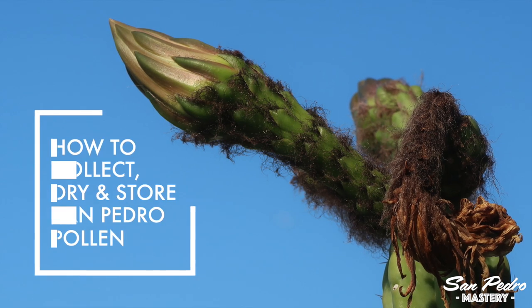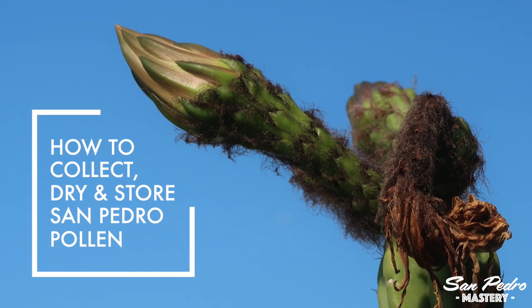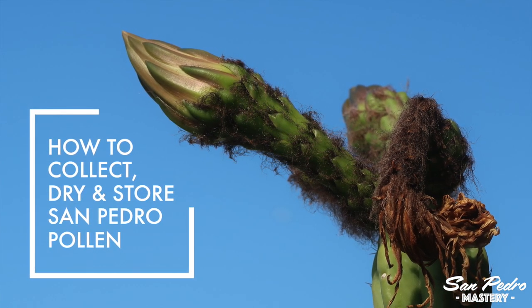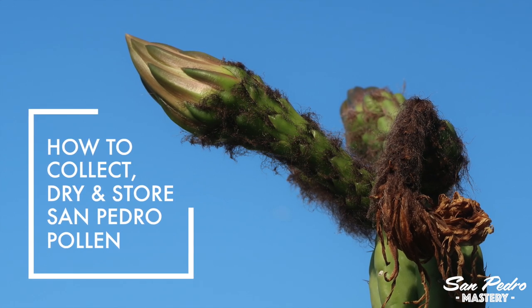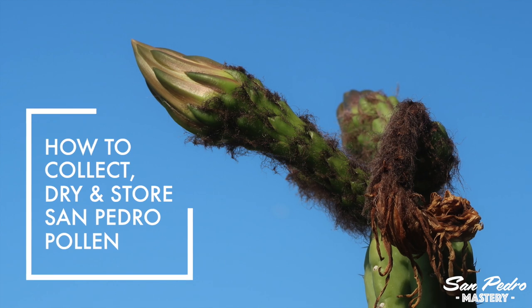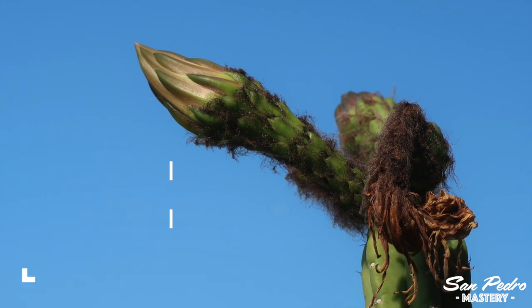Hey everyone, this is Gerry with San Pedro Mastery. Now is the time of the year for the San Pedro to flower. In this video I will show you how you can collect pollen, how you can pollinate another flower with the pollen you've collected, and how to store that pollen short term and long term.